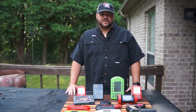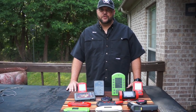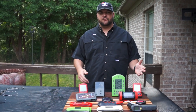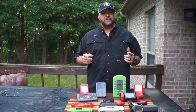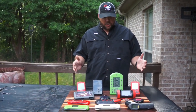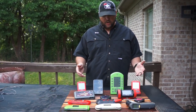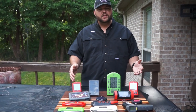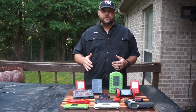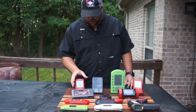Hey, welcome back to Smoking with the Robinsons. Sorry we've been gone a little while — we've been pretty busy cooking the past few weekends, which took up all our time for videos, plus getting ready for the contest during the week. We just wrapped up with the contest last weekend, so we're back. Today I dragged out a lot of the different meat thermometers that we have — some instant reads and some that you put in the meat and monitor the temperature the whole time while it cooks.